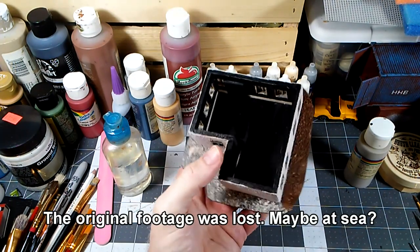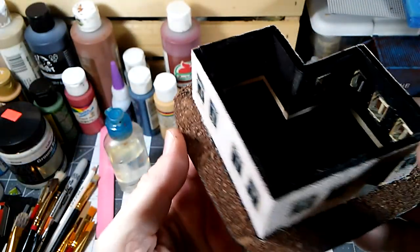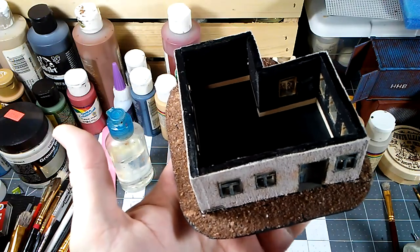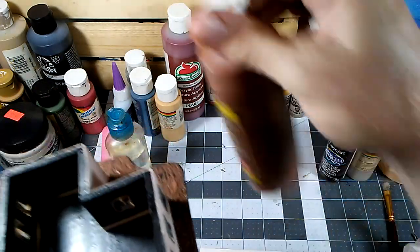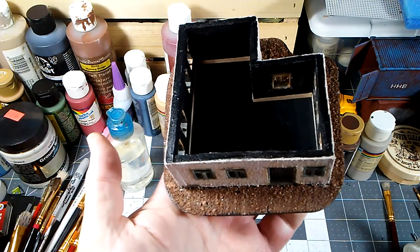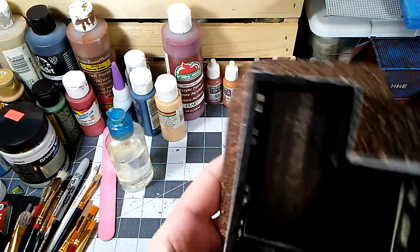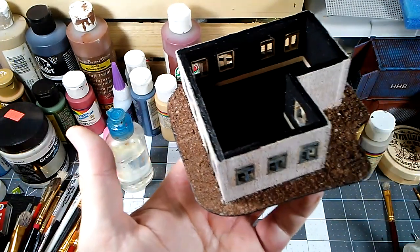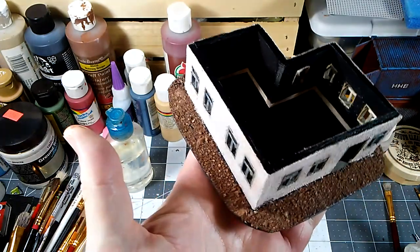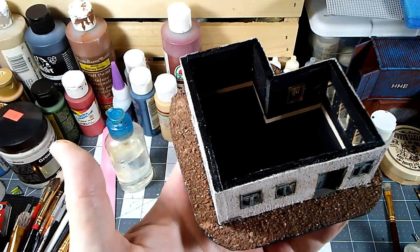We've used our burnt umber mixed half and half with our magic wash and applied that all the way around. We'll let that dry a little bit and then start dry brushing it up in various colors to give it a more earthy tone. I normally do more of a reddish color as the base of my earth, but most of the places I'm building terrain for have laterite or volcanic soil. From watching stuff on YouTube about this part of Belarus, it seemed like very dark rich soil rather than reddish clay.